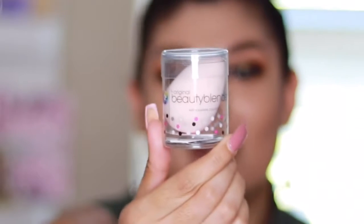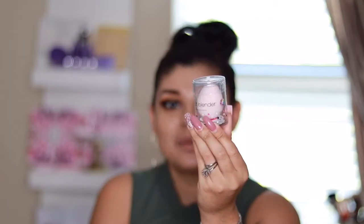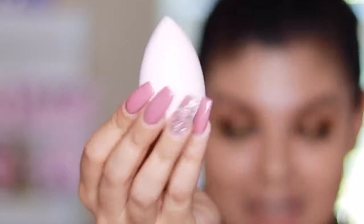Next I got a beauty blender. I am a makeup-obsessed chick, and these beauty blenders — you get them in Sephora for $20 a piece. So it's super awesome that I got one of these in the box. That is already a $60 value so far, and these subscription boxes are $49.99 — $39.99 if you first sign up. You cannot beat that price. It's a baby pink beauty blender. Super cute.